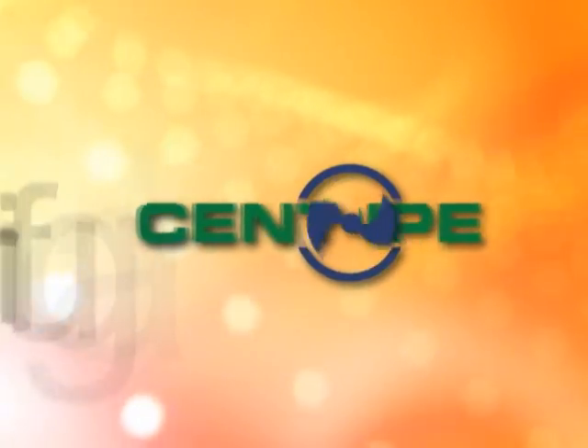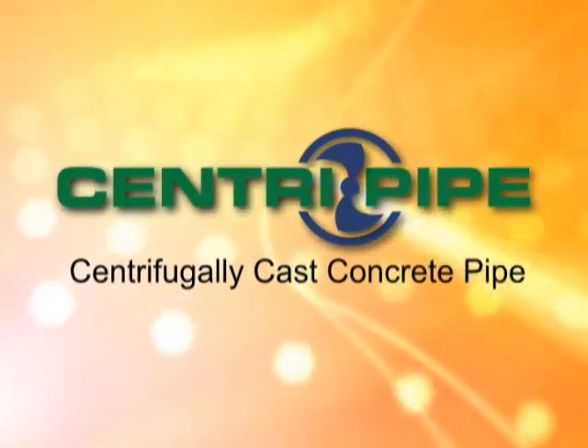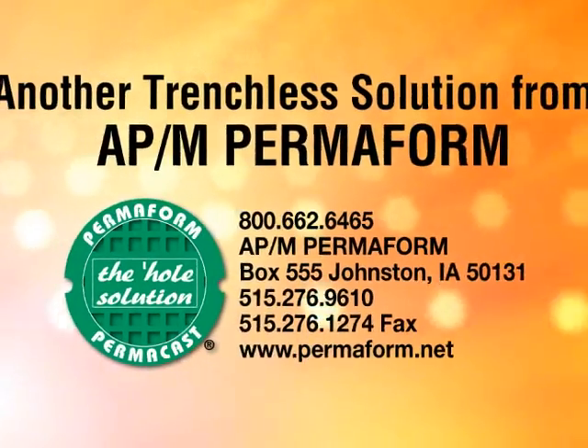To find out more about the low-cost, long-lasting CentriPipe System, call APM Permiform.